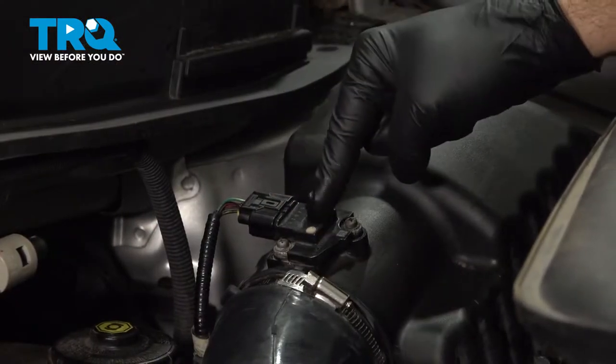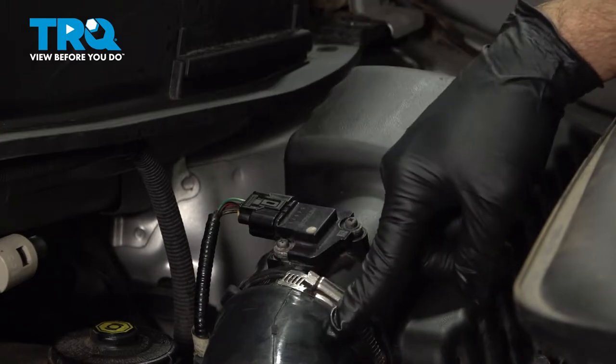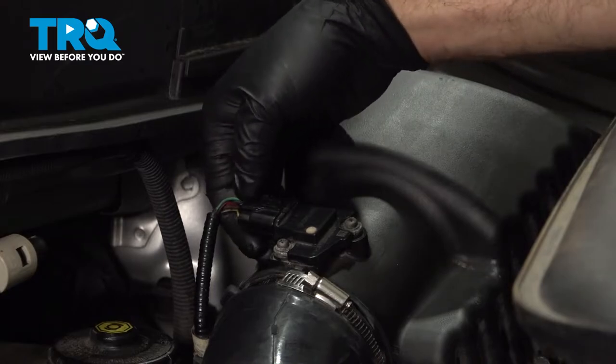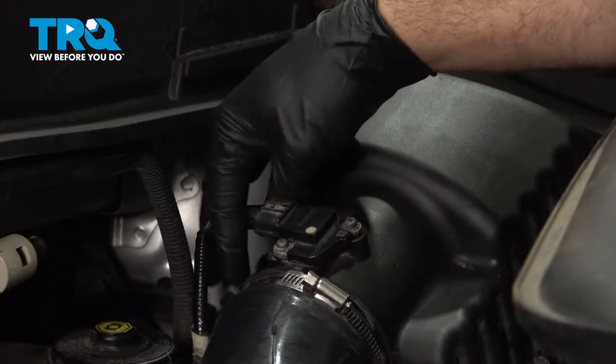With the hood open, go ahead and locate your mass air flow sensor. It's right at the tail end of your air box, just before the air intake tube. Go ahead and pinch on this connector right here on this plastic locking tab. Pinch it and pull the connector off.